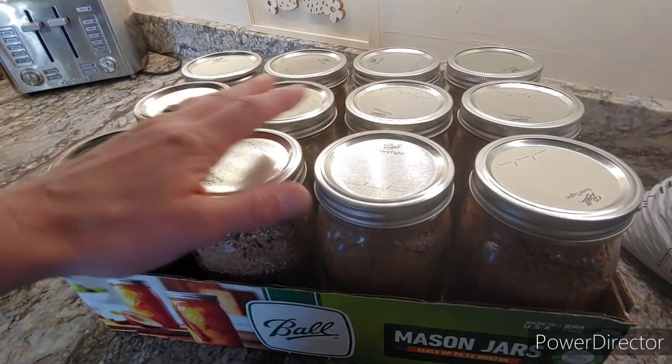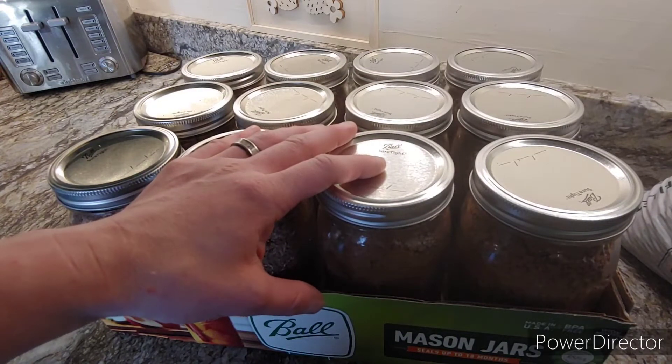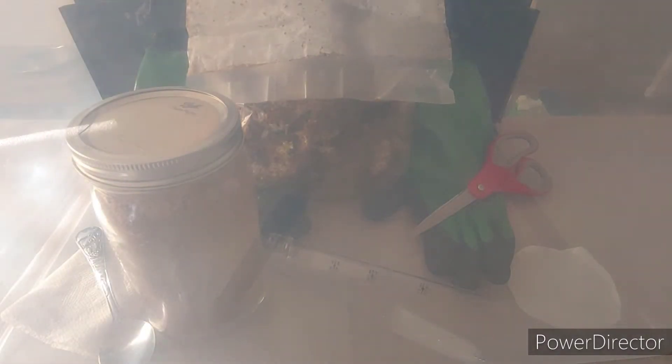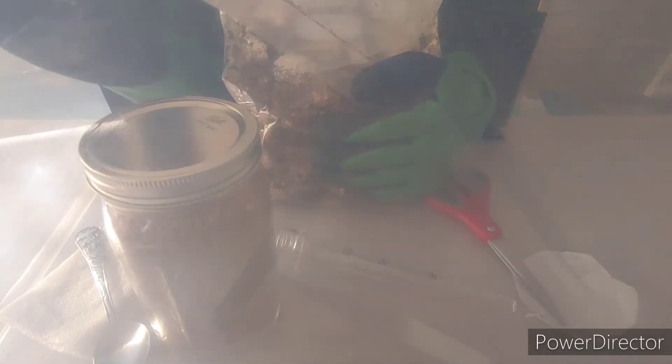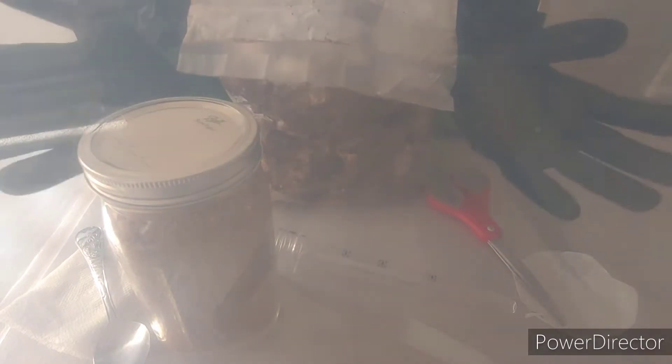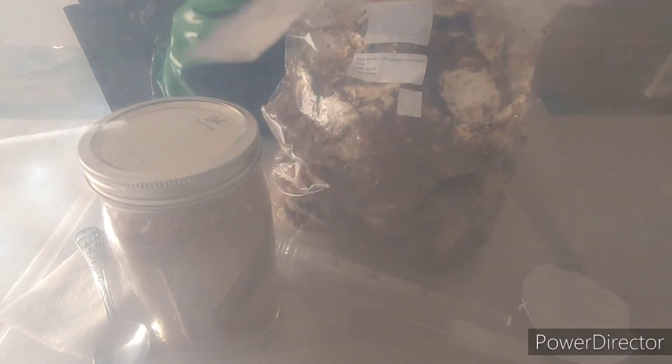So the next thing we're going to do is pop the lids off of these and inoculate our substrate with our spawn. What you have in front of you is my still air box. Do you need this in order to inoculate mushroom spawn? Not necessarily. Is it ideal? Yes. But even more ideal would be a flow hood.